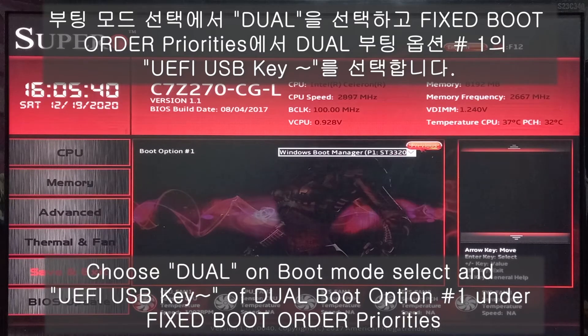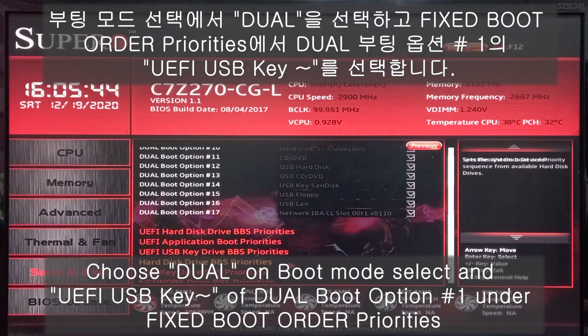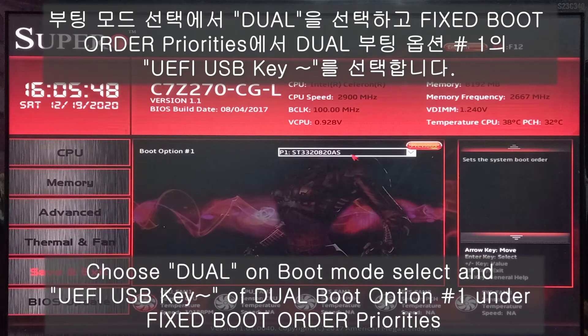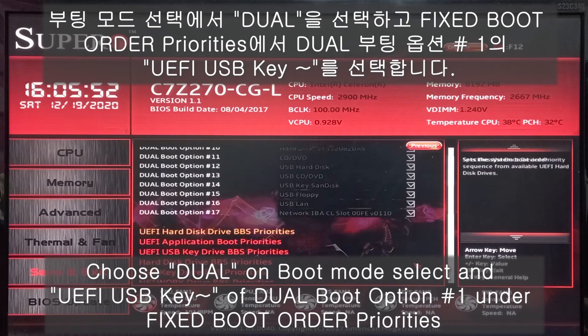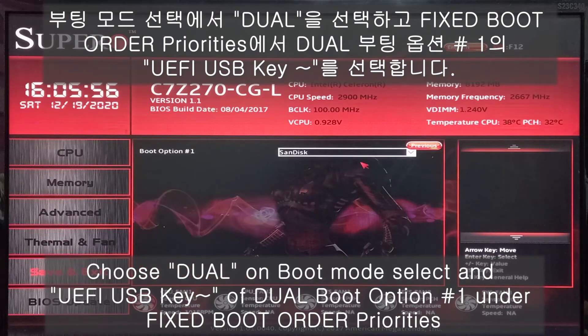Hard disk. Just drag. And the hard disk driver. So, USB key driver — SanDisk.